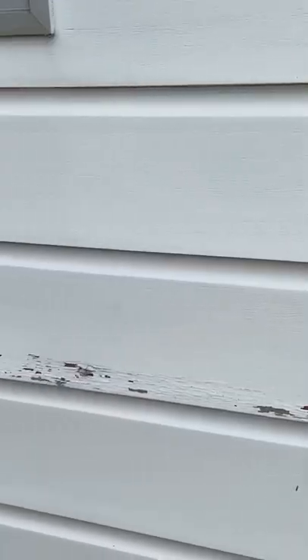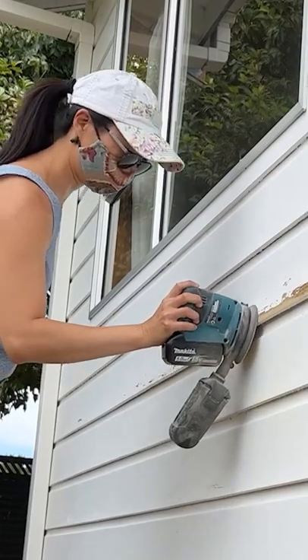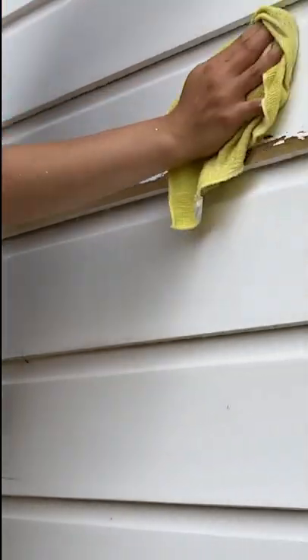How to repair damaged paint on timber cladding. First scrape off loose paint, then sand back so there's an even transition to timber. Wipe off sanding dust.